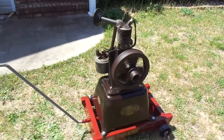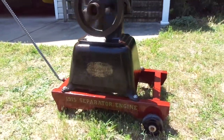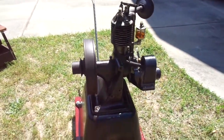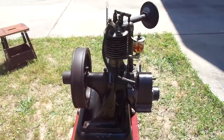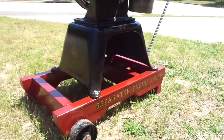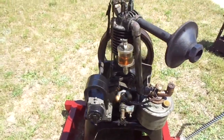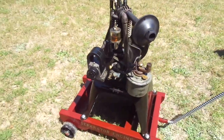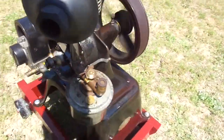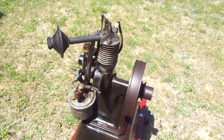Once you get them running good they'll stop by hand, otherwise you use a little rope start on them. Nice half horse vertical air-cooled engine. I've been looking for one for a while and I've only found this one. Thanks for looking folks.